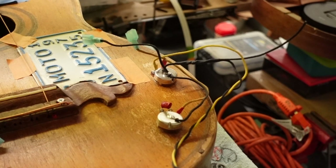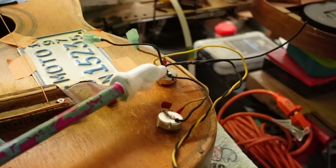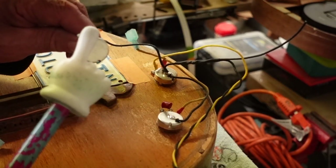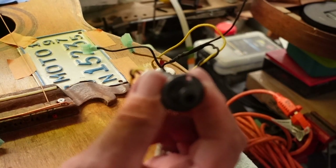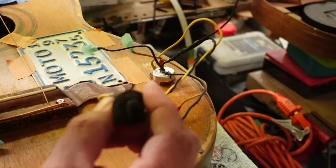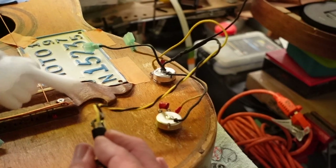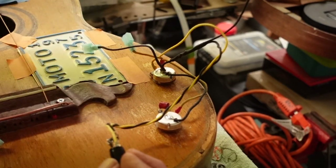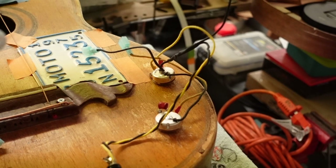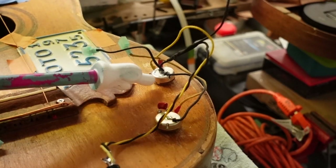Once again: outside pot lug on the volume control - the one to the right on both volume and tone. Next, the center lug on the volume pot goes to the input jack. There is a positive and a ground on the input jack - with this type of two-lug input jack, the tallest lug is the ground and the shortest one is the hot wire. That hot wire goes to the center lug of the volume pot. This third lug on the volume pot bends over and solders into itself right there, and that's what we have here.